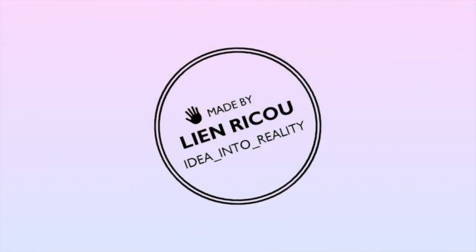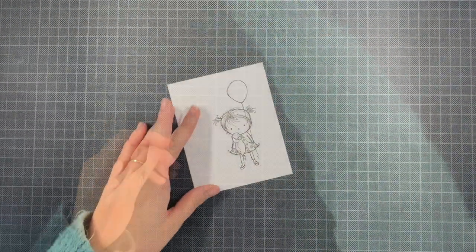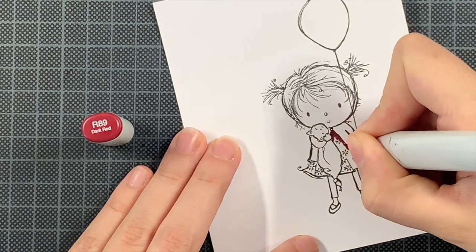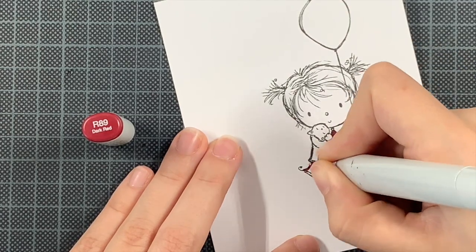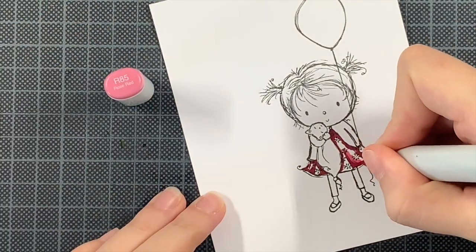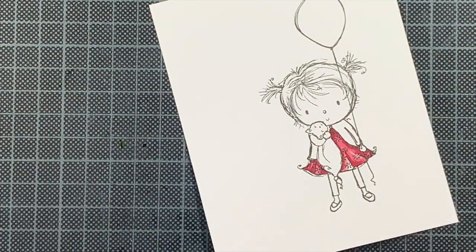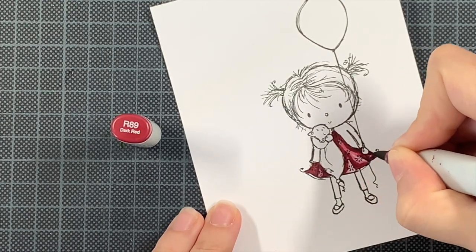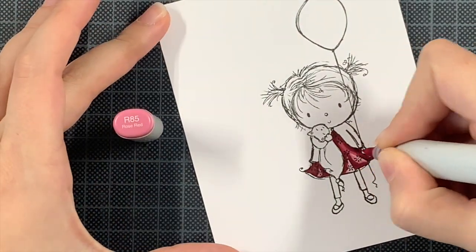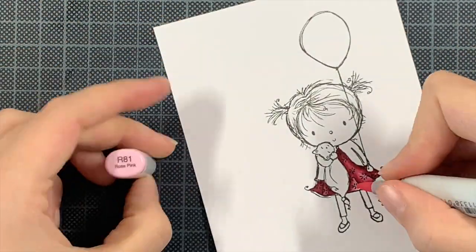Hello everyone and welcome back to my YouTube channel. Today I have a fun and really simple birthday card to share with you, using a big sentiment to help fill up my white card panel. I'm starting with this adorable image — the Birthday Cutie from My Favorite Things, illustrated by Rochelle Ommiller. I went through my older sets to give them more use, so if you have a stamp set you've been neglecting, maybe this video is just what you needed to grab it again.